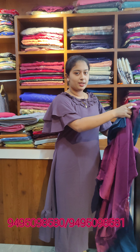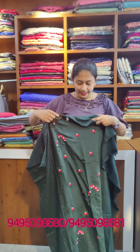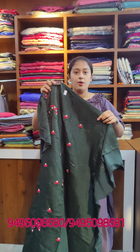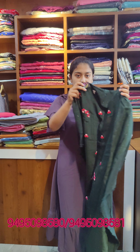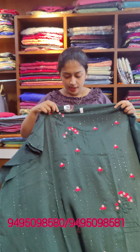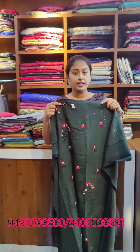Next we have a dark green tone. Dark color eyeliner — thread work is used in piece plus rose color shade. Side work is used in thread work. Price is 860.